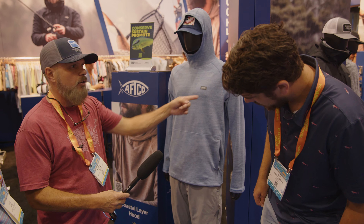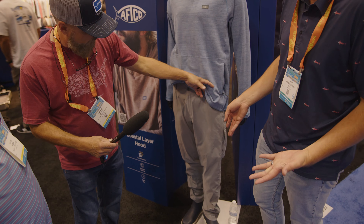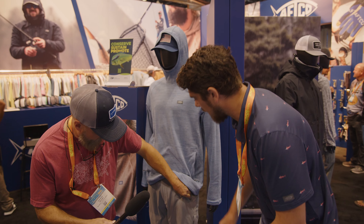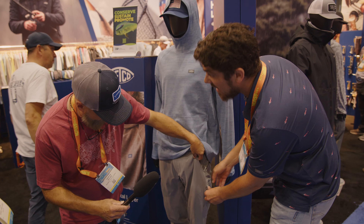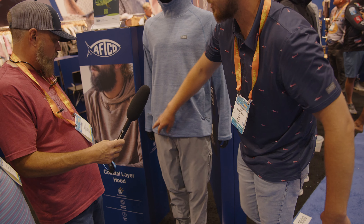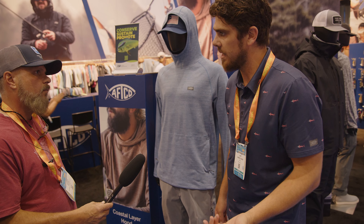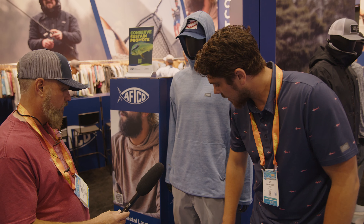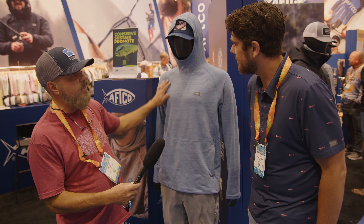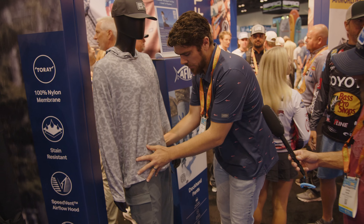Moving on to new pants — they have two coming out this fall. The first is the All Day Pant, a classic tech pant with a five-pocket design: one zipper on the left thigh plus standard front and back pockets. It's moisture wicking, breathable, and has UPF protection. These will retail for about $90, and the Coastal Layer Hood retails at $59.